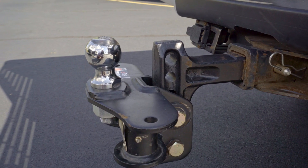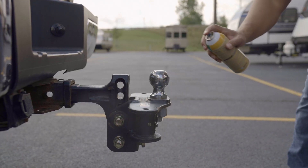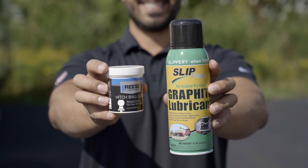Depending on the manufacturer, the hitch ball should rest anywhere from three-quarter inch to even three inches above the top of the trailer coupler. The acceptable height range is listed in the weight distribution hitch manual, which is why it's important to read it. Next, grease the hitch ball to reduce wear. You can pick some up at your nearest Camping World store or online at campingworld.com.